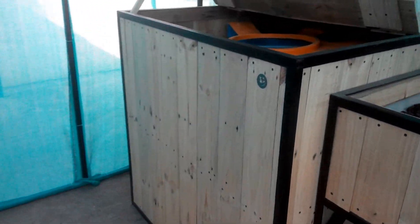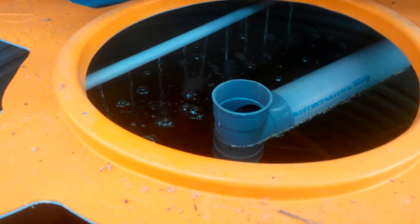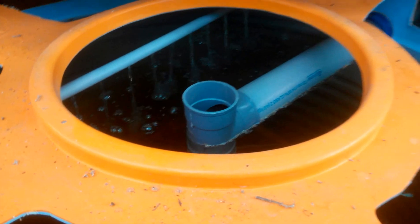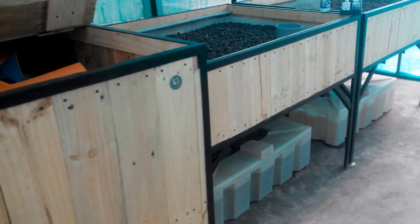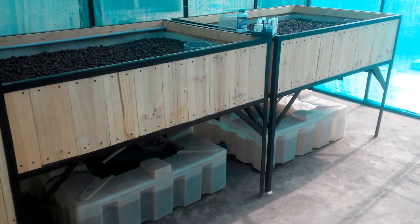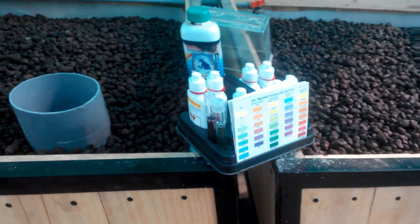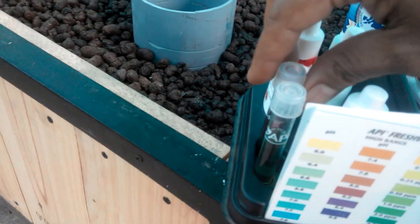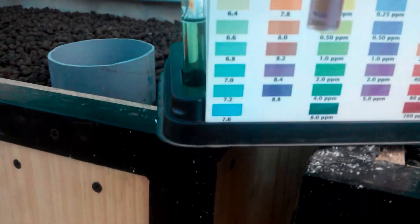Running the system without any fish and just the water for a few days will oxygenate the water and reduce some amount of chlorine that is present in this municipal water. Also pH would be really high, so what I've done is I've just done a basic water test and I'll show you the results. I primarily concentrate only on pH because there's no ammonia or anything present.